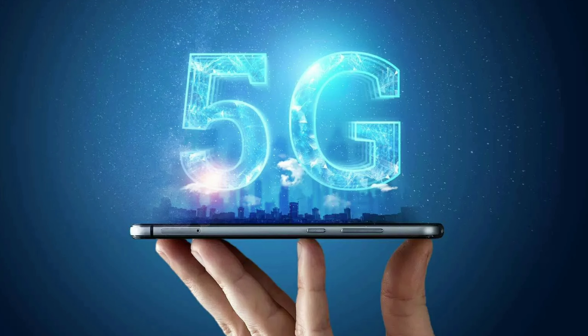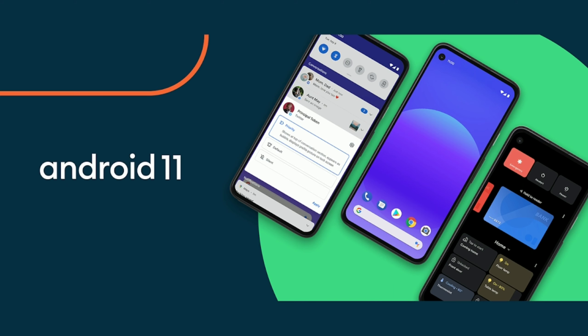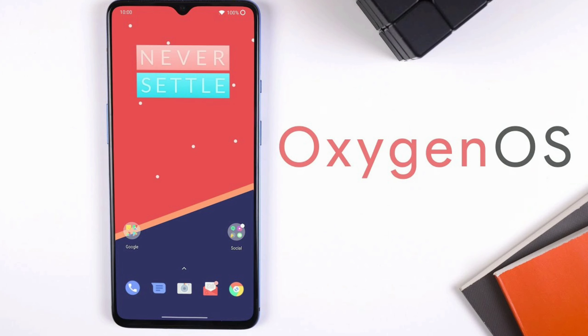This is a 5G processor running at the Android level. It runs Android 10 out of the box and comes with access to the Google Play Store.